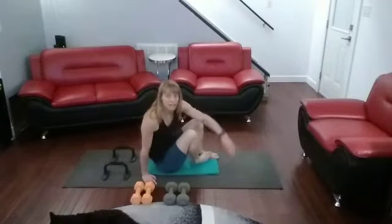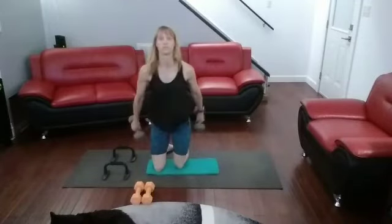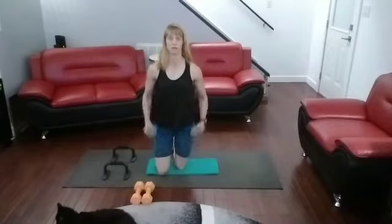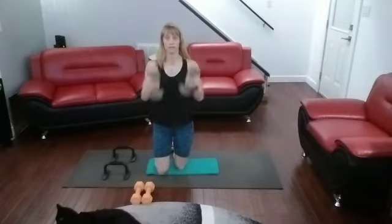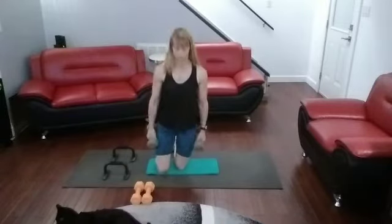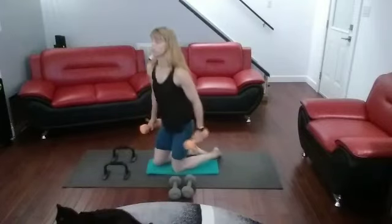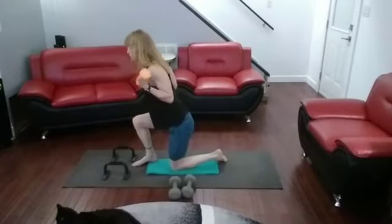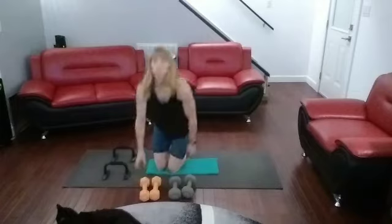Then we're going to come off of that and get into rotating curls. We have 10 pounders. We're going to rotate up when we curl. So our hands are straight, our palms are facing in on our sides, and we rotate them up and back down again. Then we've got our tricep kickbacks into the curls. For those, we're going to lean forward, keep it back and curl it in really tight. Focus on that muscle as we're doing this.